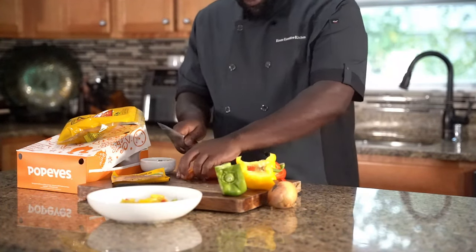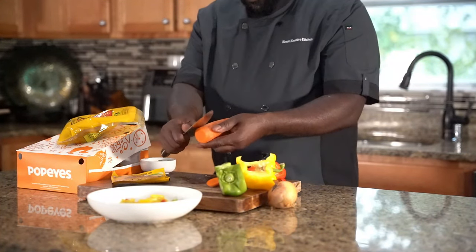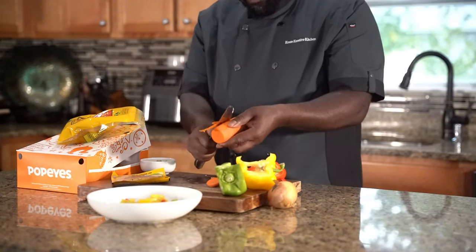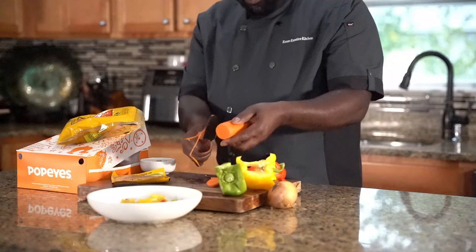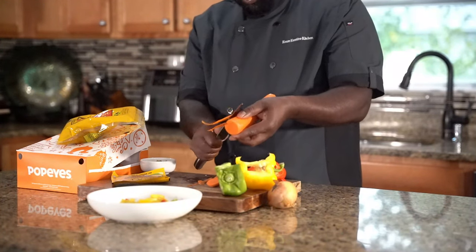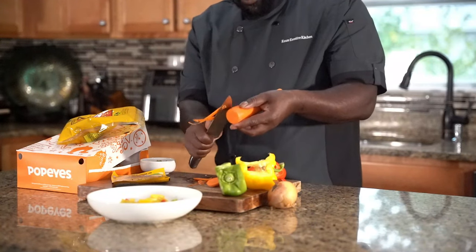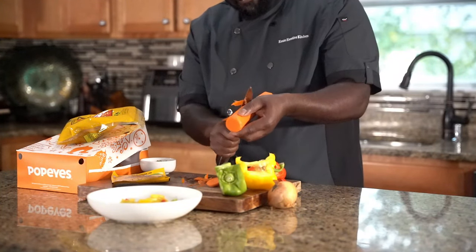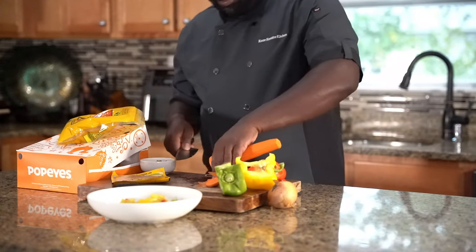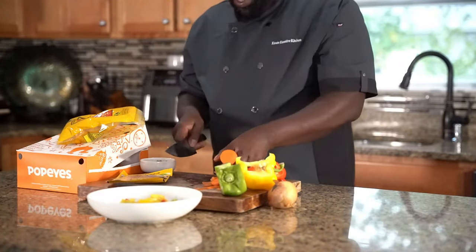We're going to throw a carrot in there. So thyme, little bell peppers, little carrot, and a little bit of Spanish onion. And as I said, there's a story behind the vibe, but we won't discuss the story today.